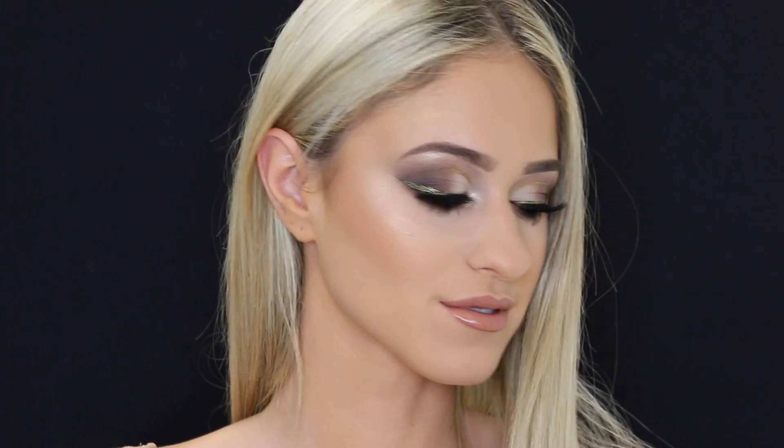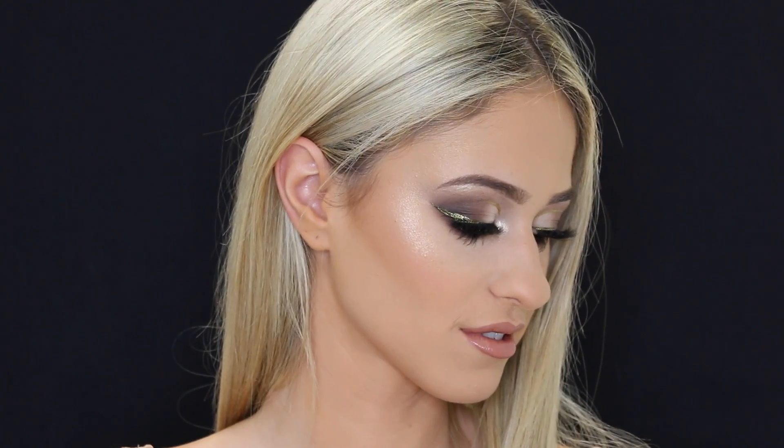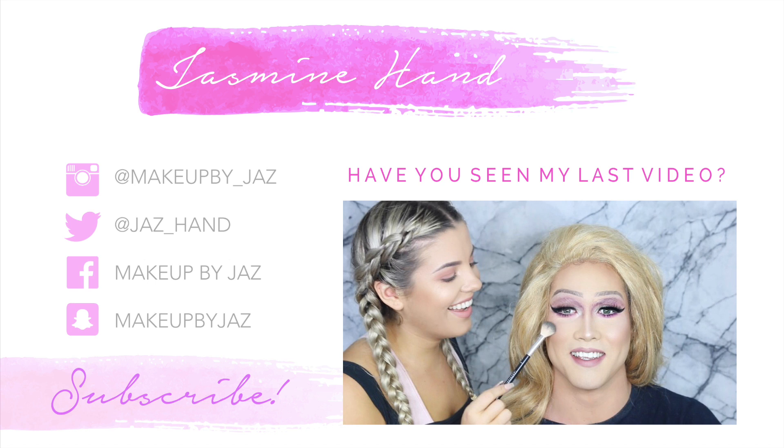I hope you guys enjoyed watching! I'm getting back into filming myself this week, so be ready for heaps of videos with me in them — I'm so excited to get back into my old routine. But for now, I hope you guys enjoyed watching this video and I'll see you in my next one, bye guys!